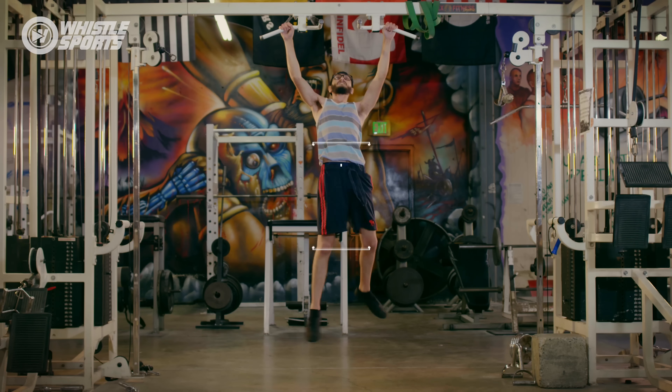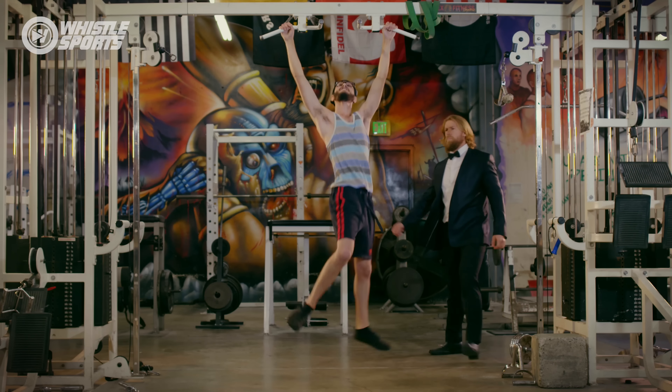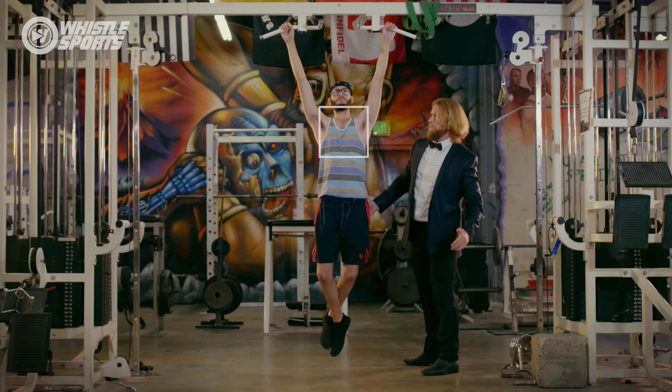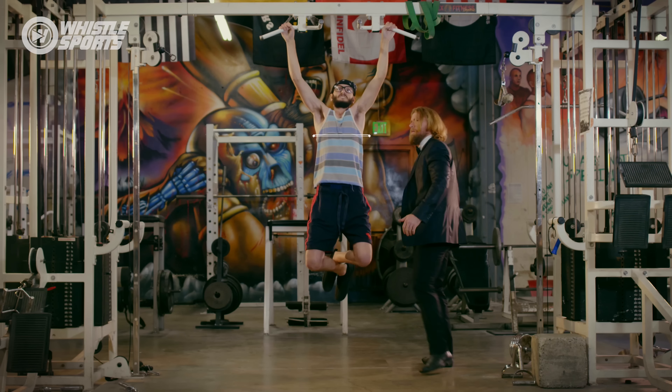Pull-ups — an excellent indication of overall upper body strength and an exercise which everyone should learn how to do. Don't pull with just the arms, complete just half reps, or create momentum with swinging legs. Do depress the scapula as you pull, keep a fluid tempo, and bring the chin above the bar.